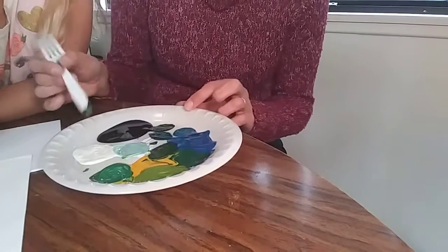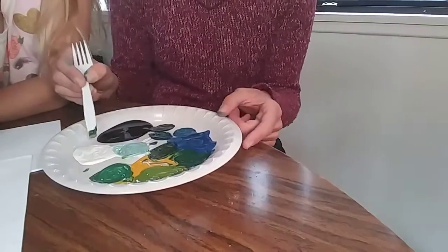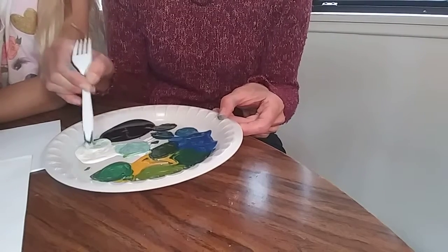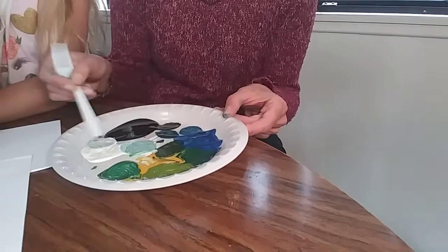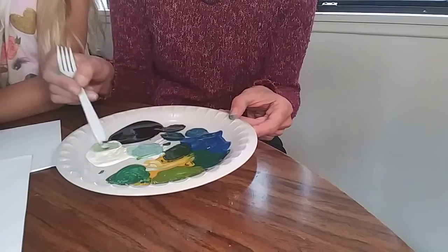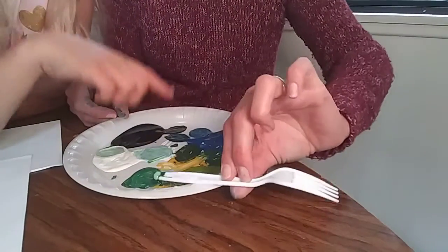So many shades of green — how many now do we have? One, two, three, four, five, six, seven, eight! Let's try — see all the different colors I have on the fork right now? It's kind of all mixed up. Let's try it just right here and see what happens — with just a little tiny bit of black. Oh, look at that! Let's try a little more yellow, maybe a little bit more blue.